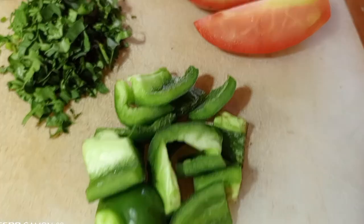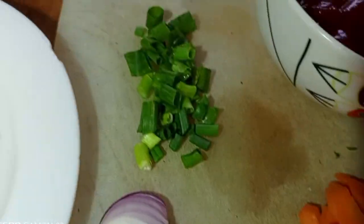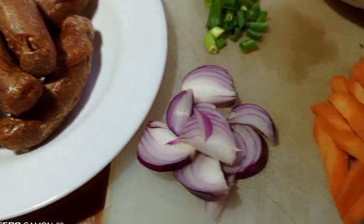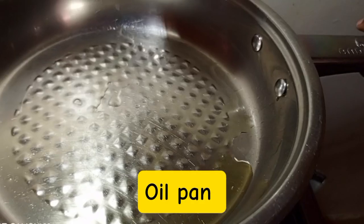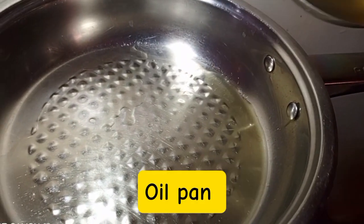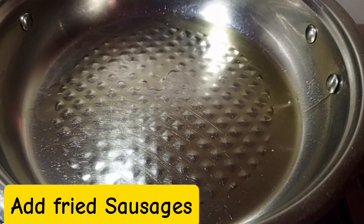Then we are going to get ready with carrots, green pepper, fresh coriander, spring onions, tomatoes, and barbecue sauce. You can also use homemade barbecue sauce. If you need the recipe for homemade barbecue sauce, you can WhatsApp me so I share the link. Or you can buy the barbecue sauce from the supermarket.